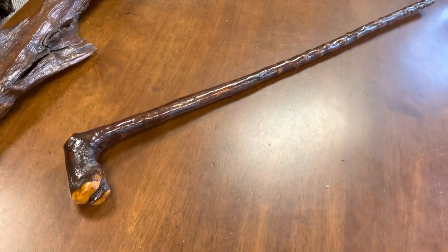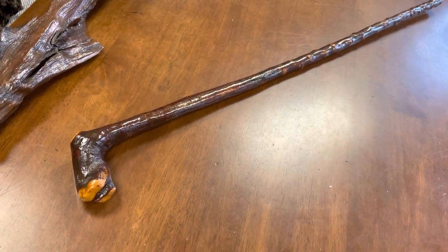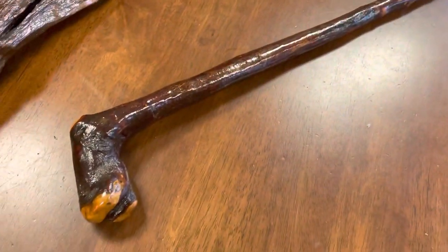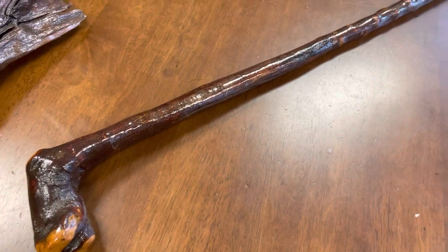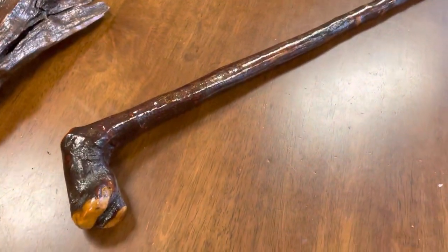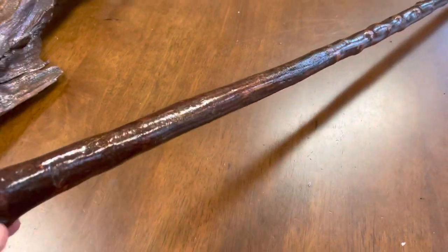Hello, good morning. This is Francis from McCaffrey Crafts, and here is a 38-inch Blackthorn walking stick, all made from one piece of wood, as you can see. The natural bark has been left on it as well, and it's been given a nice protective layer and made a little bit glossy.